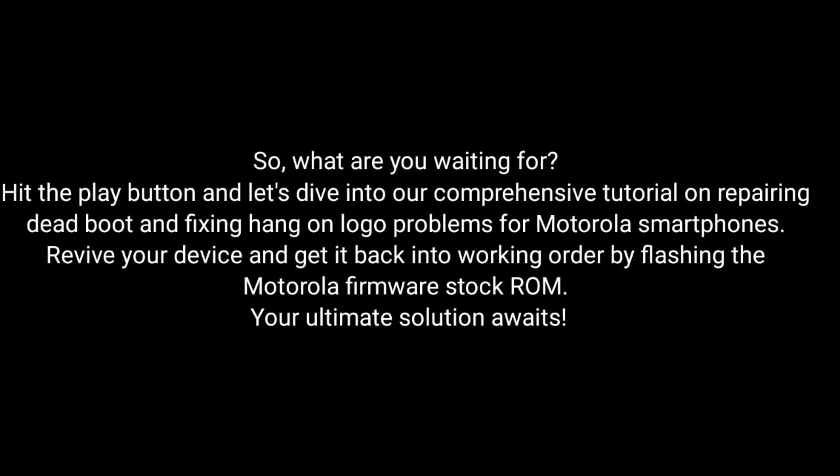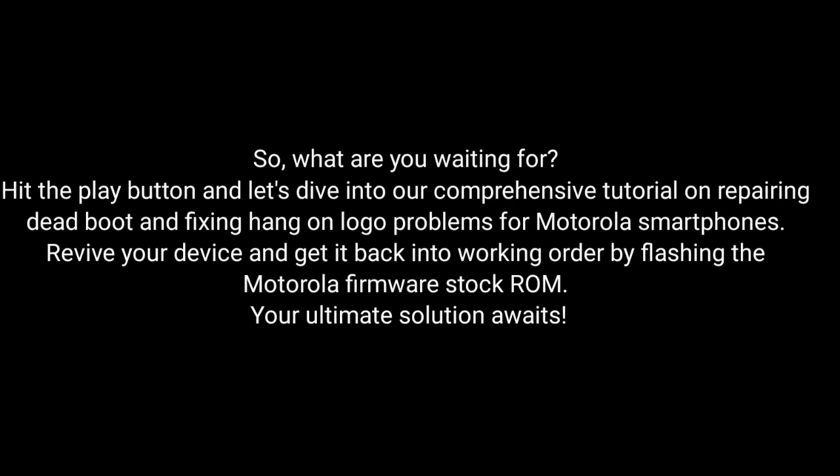So, what are you waiting for? Hit the play button and dive into our comprehensive tutorial on repairing dead boot and fixing hang-on logo problems for Motorola smartphones. Revive your device and get it back into working order by flashing the MotorRay firmware stock ROM. Our ultimate solution awaits.